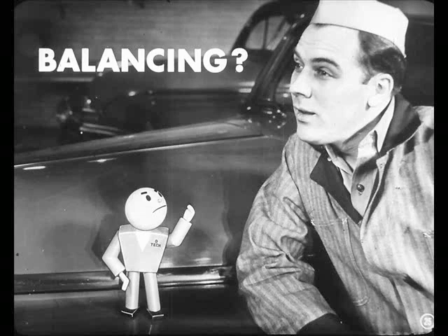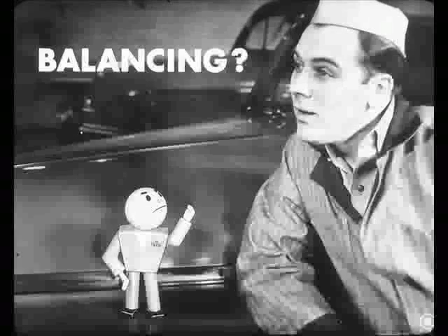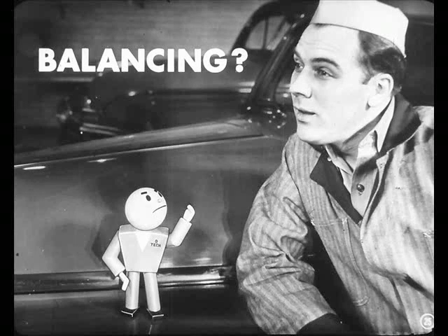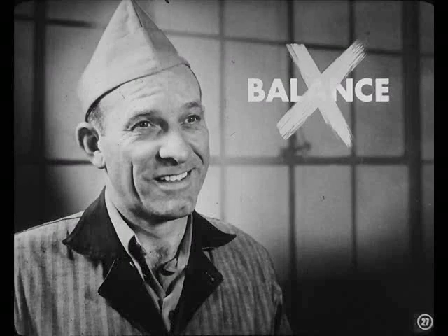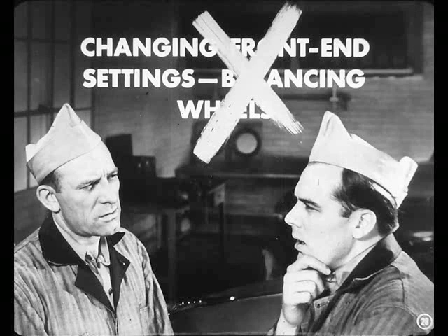So, how are you going to pin flat spots on misalignment of the front suspension? Yeah, I guess you're right. But hey, what about balancing the wheels? Maybe that'd stop flat-spotting. Not so fast, bright boy. Mac didn't tell you, but the wheels and tires on the test car were perfectly balanced. That's right, Joe. Those wheels were balanced, but the tires still developed flat spots. So there are two things you can skip as far as flat-spotting is concerned — changing front-end settings or balancing the wheels.